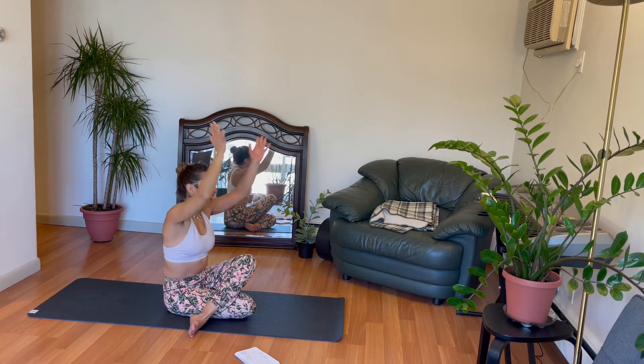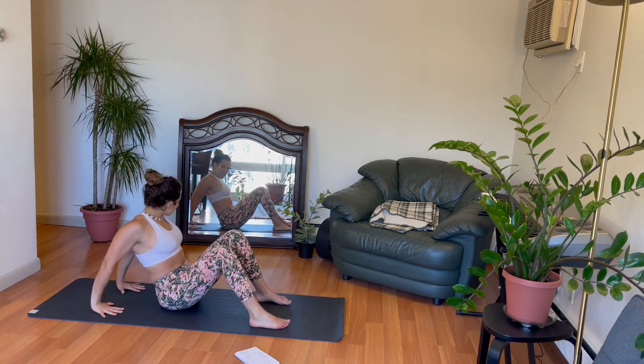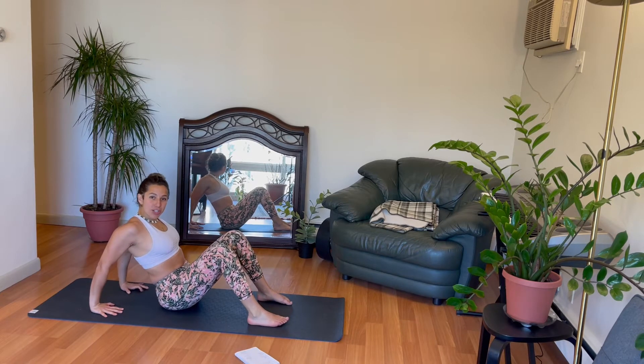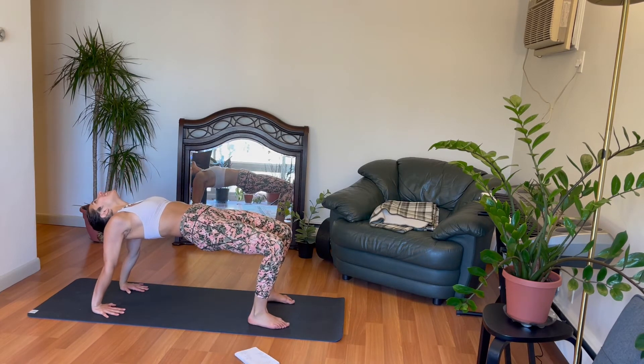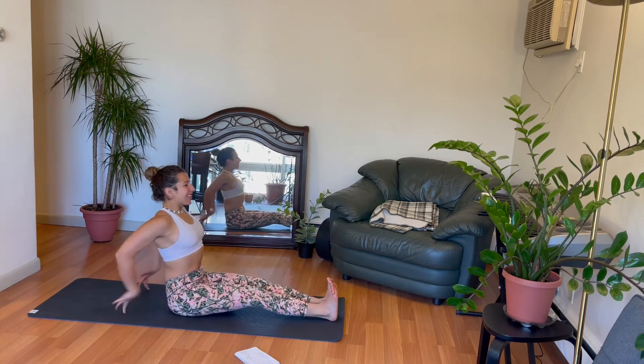Inhale. Hands up high. Excellent. You're going to bring those feet back, hands behind you — reverse tabletop position. Deep breath in. Exhale. Send that head back. Three. Two. One. Those shoulders! Legs forward. Forward fold.